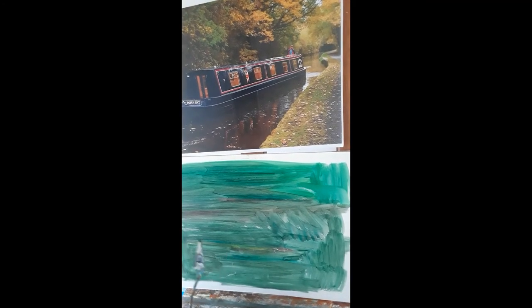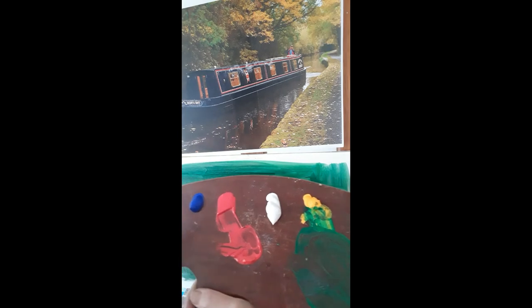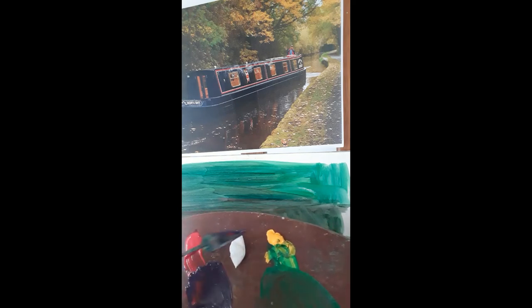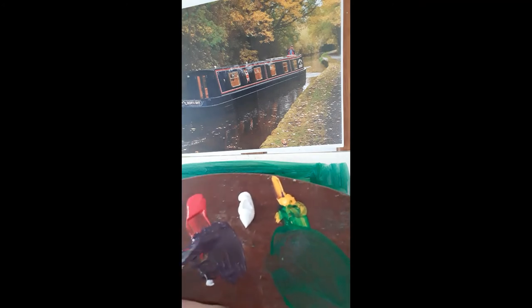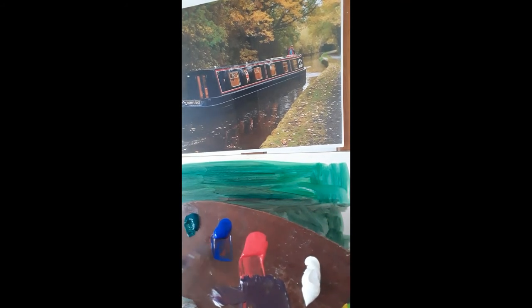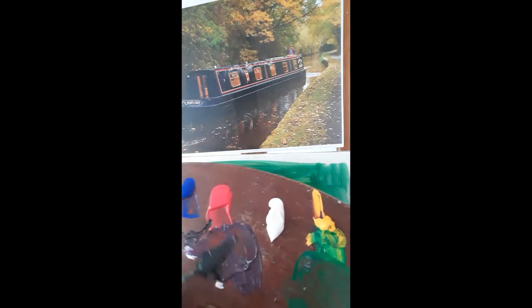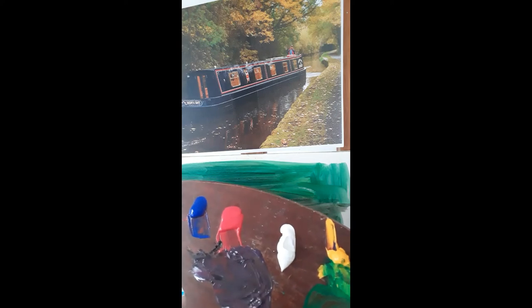I put a background wash of olive green on here so I'm not fighting the white. To begin with I'm looking at my dark areas, starting with the boat. It looks slightly blue so I'm going to mix a black — taking Crimson, Ultramarine and a yellow. Usually this makes a dark colour, however the System 3 colours are quite chalky; they have a lot of white in the pigment, so I'm going to add a black to it.